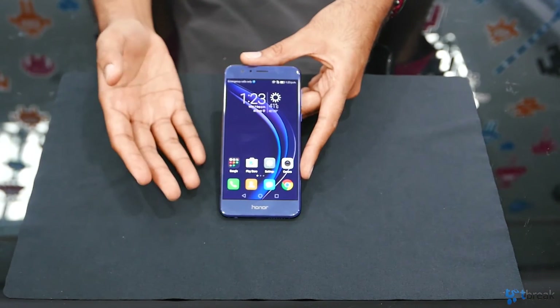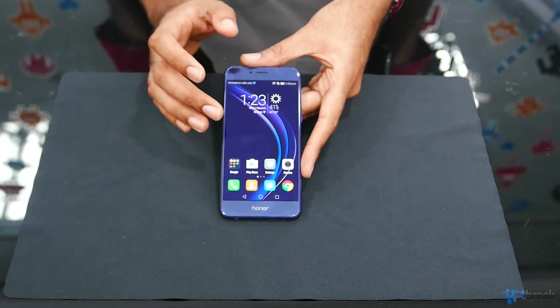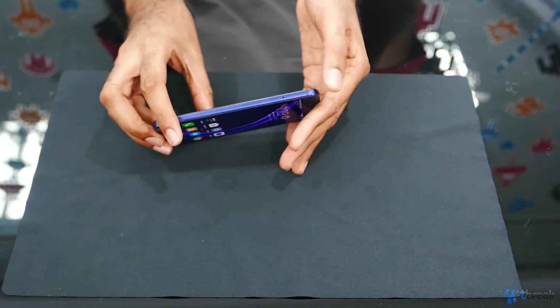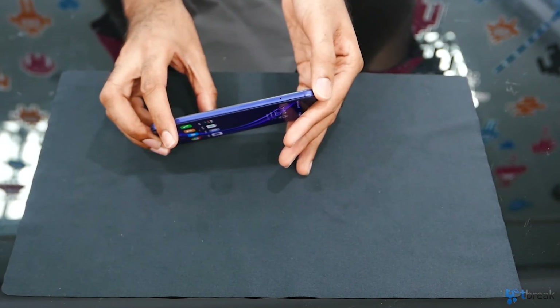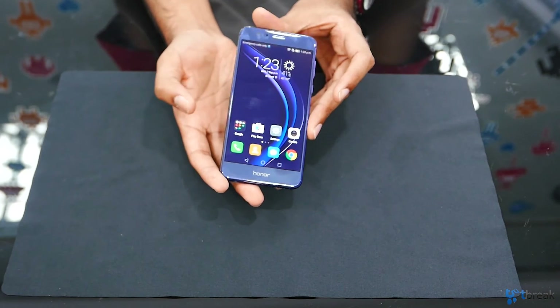Powering the Honor 8 is a 2.3GHz octa-core CPU, along with 4GB of RAM and 64GB of internal storage. That is a lot of space, but even if you need more, you can always use the secondary SIM card slot with a microSD card. The Honor 8 also features a 3000mAh battery, which supports quick charging.